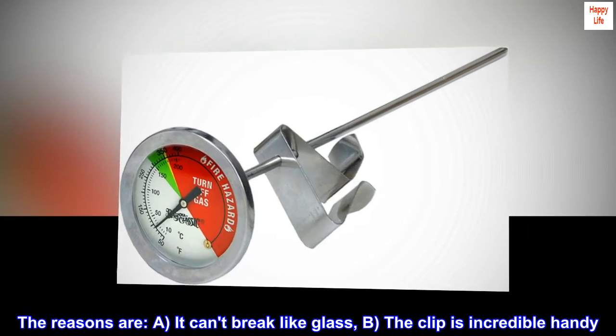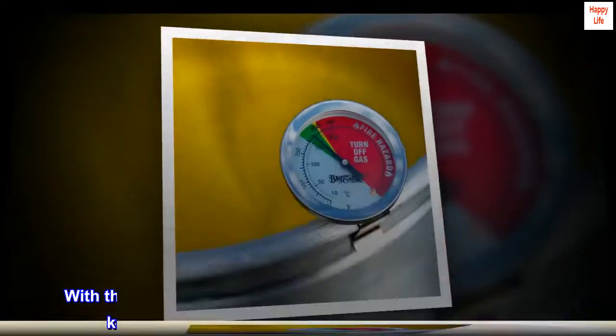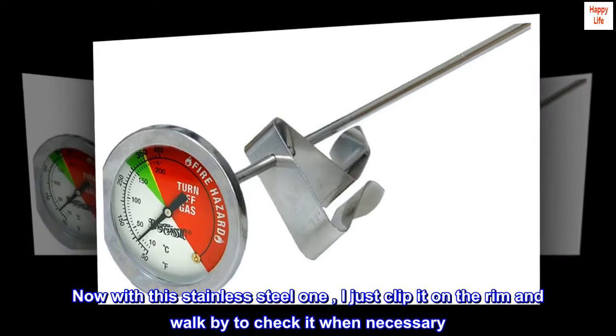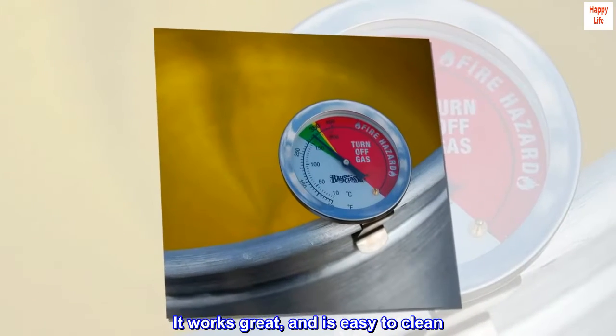The reasons are: A) It can't break like glass. B) The clip is incredibly handy. With the glass one I would have to dip it every time I needed to know the temp, and hold it above the cooking liquid. Now with this stainless steel one, I just clip it on the rim and walk by to check it when necessary. It works great and is easy to clean.